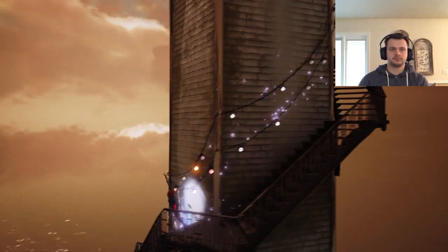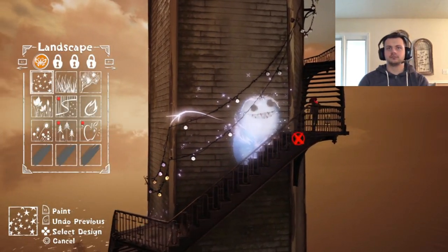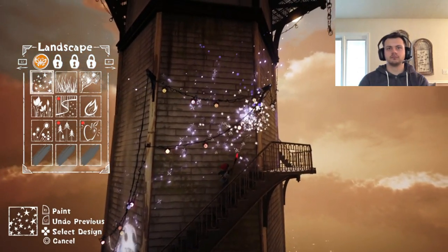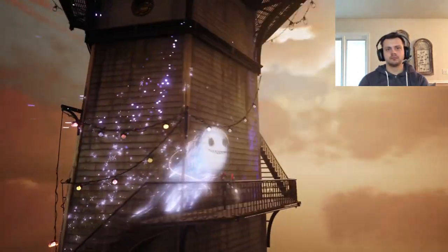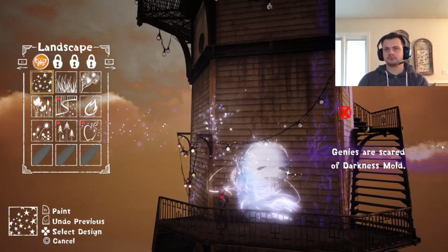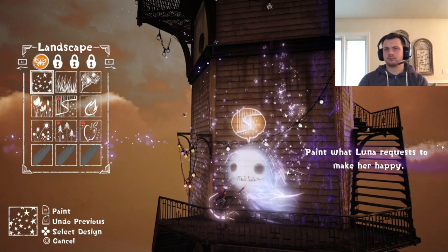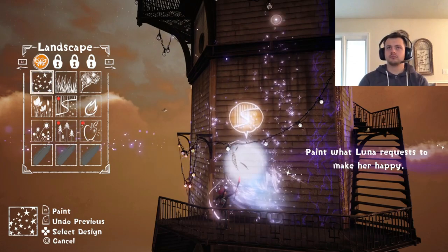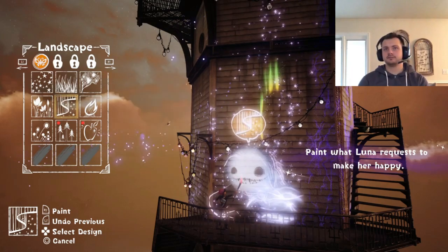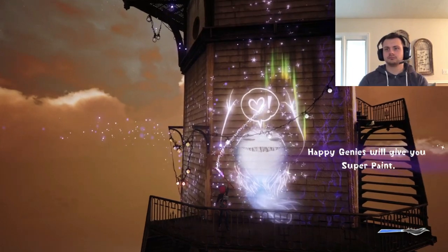Did I miss some? No, okay. Oh no, some of that darkness is up here. You can't get past that stuff — you want me to paint that? Okay. Paint what — this? Well, what do you think? Whoa, what's going on?